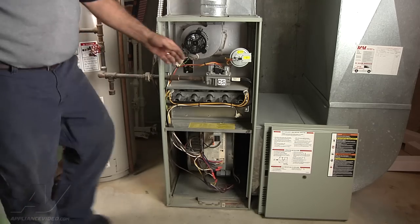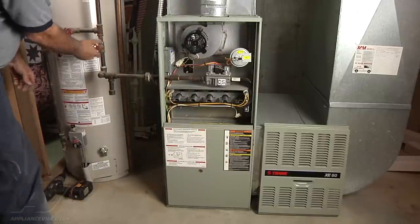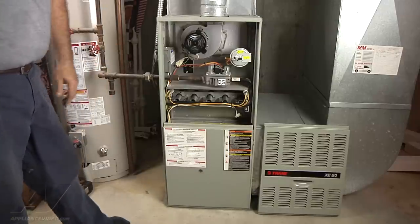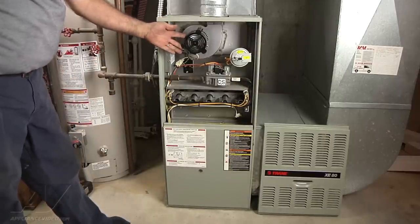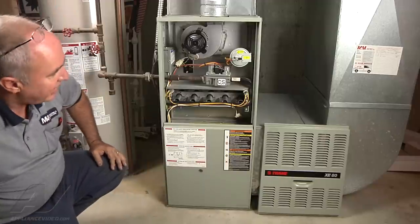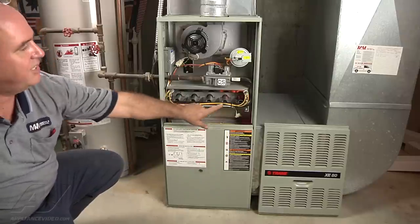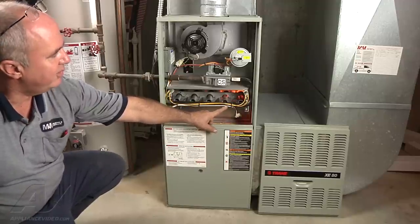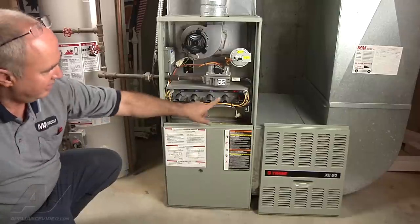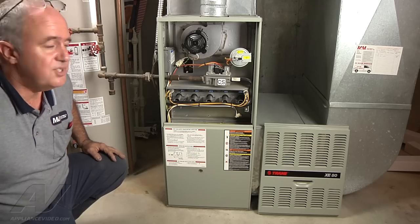Let's complete our cleaning of the gas furnace by reinstalling the blower compartment door. We're going to re-energize the gas supply and reapply power. The first thing we're going to see happen is the inducer motor is going to start and go through a pre-purge cycle. Stand off to the side and observe it — please never put your face in front here in case there's a misfire. We're going to see the hot surface ignition start to glow, gas is going to come on, all the burners are going to light, and the igniter should go off. Your furnace is now heating properly.